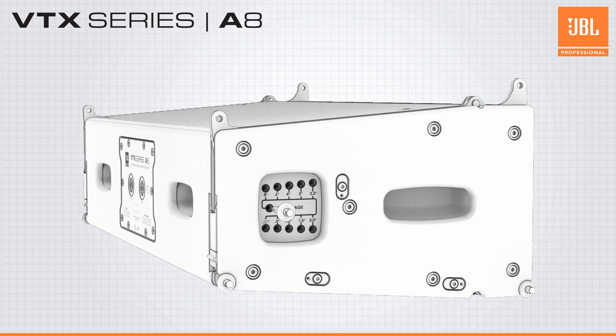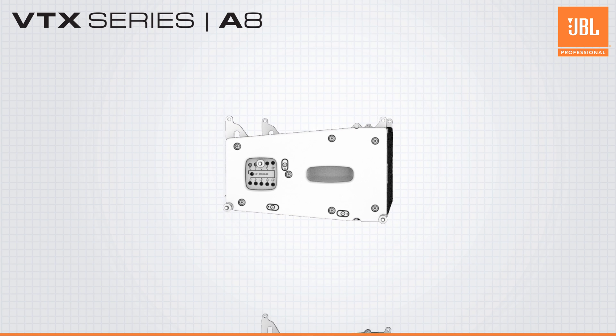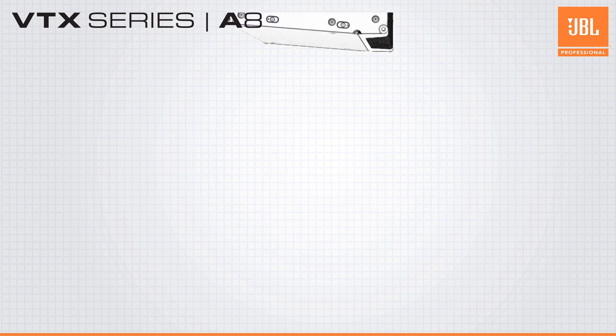The A8 includes the same patented red auto-locking rigging system as the A12, allowing for the pre-selecting of cabinet angles while the system is still on the ground. This is done by simply moving one pin to the chosen position. When the array is lifted, the red locking mechanism automatically secures the array to the selected angles.